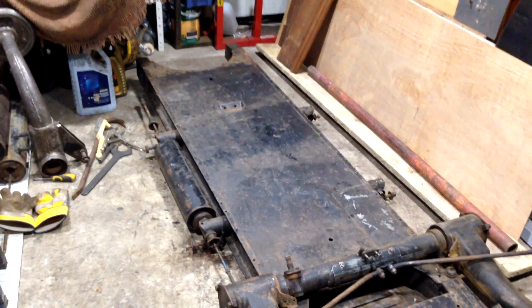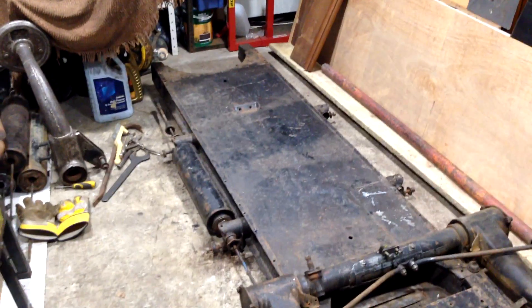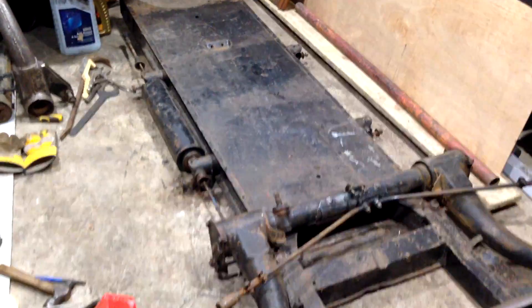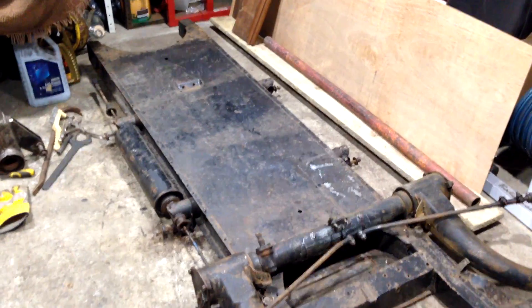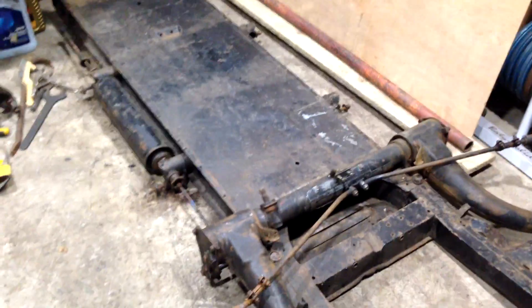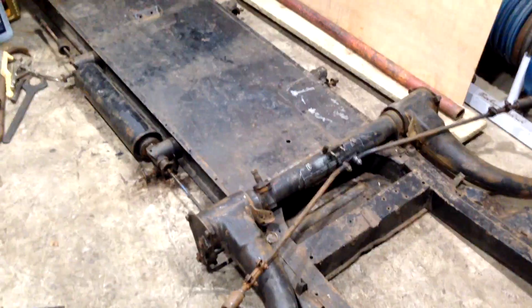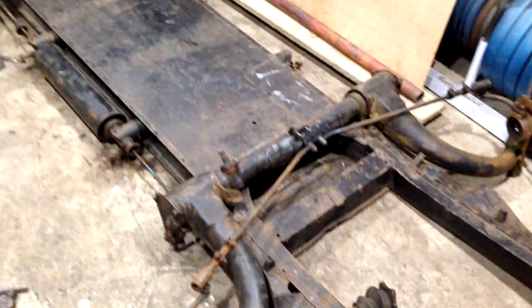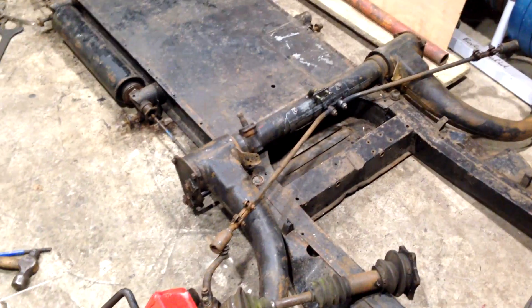I'm doing a bit of reorganization in the shed at the moment, which means I'm moving the chassis around inside. Whilst doing that, I thought I'd see if I could get the other suspension cylinder out, which triggered me to think that maybe it's a good time to quickly review the suspension system on the 2CV, because it's not like other vehicles.